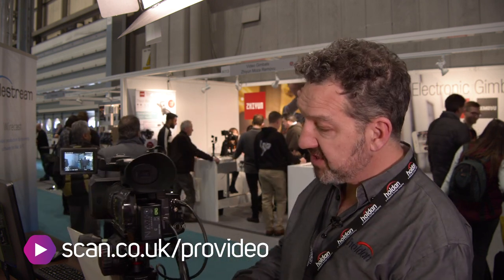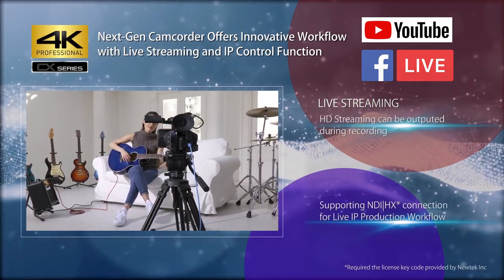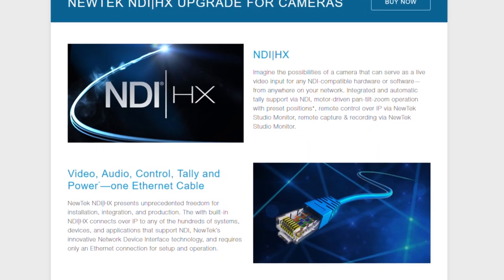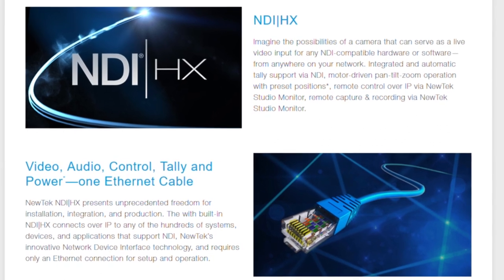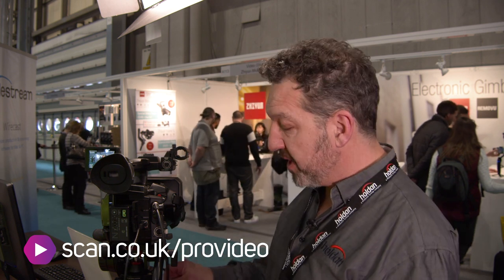In terms of connectivity, it's also a first in a small camcorder like this — we've got a network port. The network port will let us stream live to Facebook or YouTube or popular places like that. But also you can get a licence from NewTek which gives you NDI output. NDI is Network Device Interface, and this will let me go into Wirecast, Livestream, or NewTek TriCaster straight from my camera through a standard network. I could plug this in one side of a building into the IT system and it would automatically come up in software at the other end of the building. You can even control the zoom lens through that interface as well.